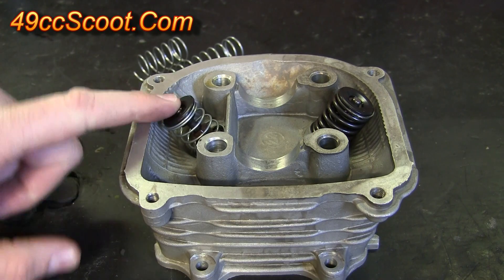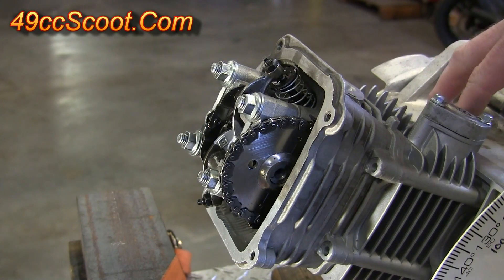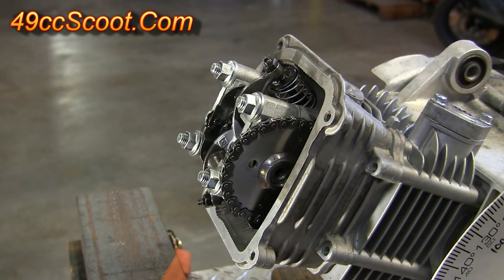If you don't know how to replace valve springs, I have a few videos up that will show you different methods to do it. Now the engine is assembled with whatever base gasket and head gasket I'm using in place, cams installed — everything is just the way I would assemble it normally.